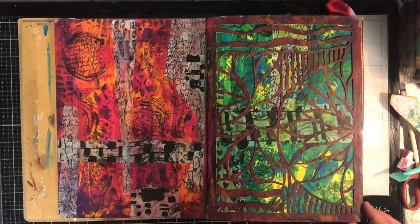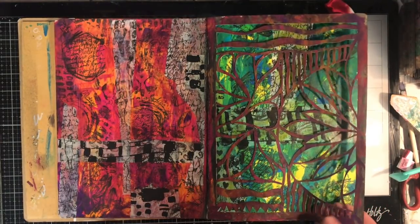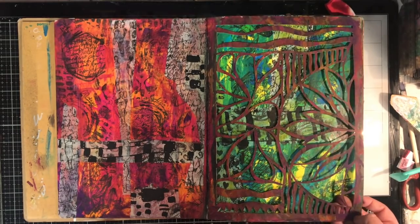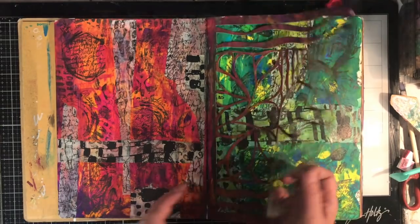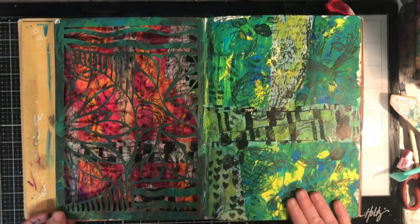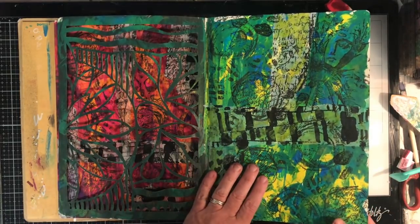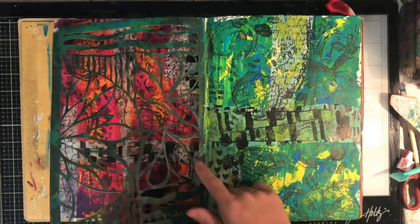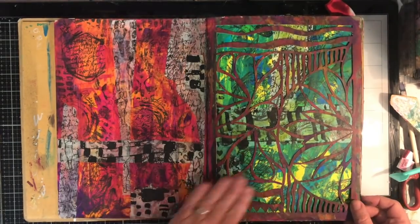When I started this journal I decided it was going to be my paper cutting journal. So the first section has lots and lots of paper cuts in it — this sort of lace cut effect. I love doing this in the Dilutions journal because the paper is thick but easy to cut, so you can get beautiful fine cuts and come up with something really fun.